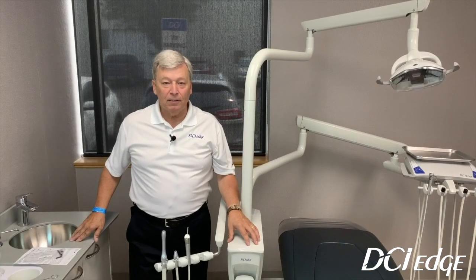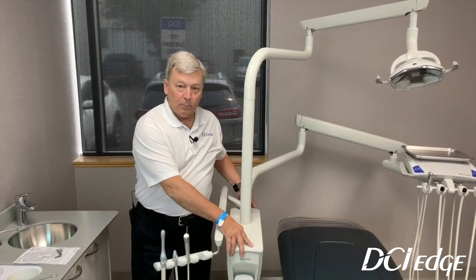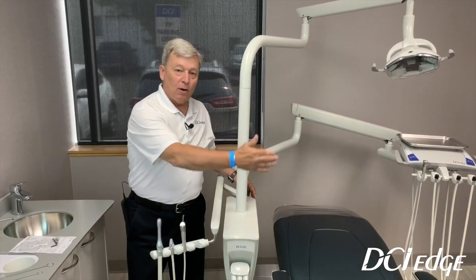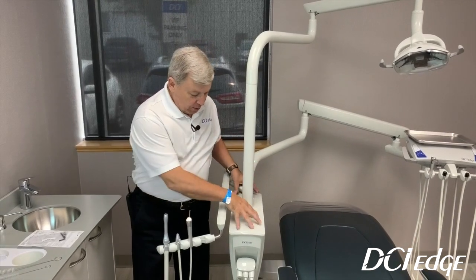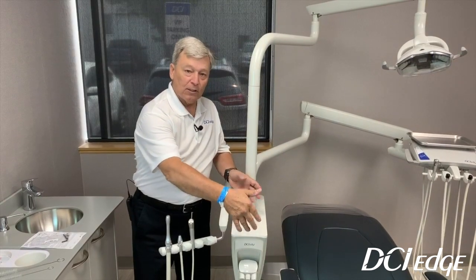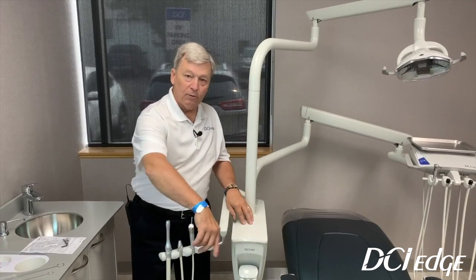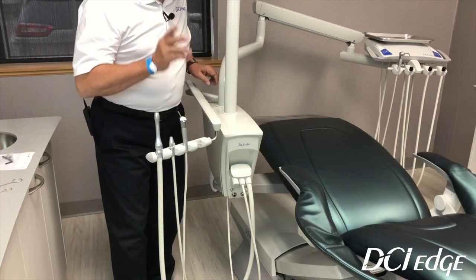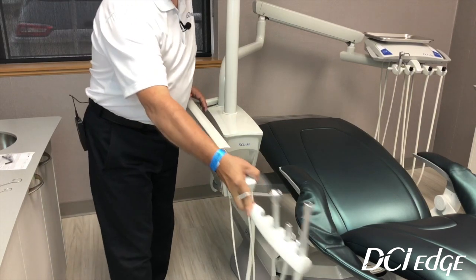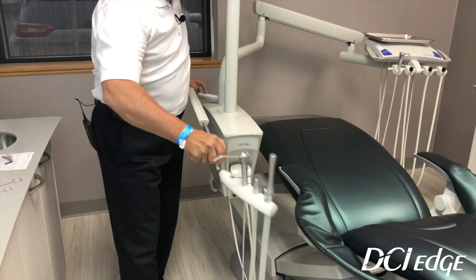I would like to go through the post-mounted Series 5 box that's on the unit. This is a post — it's permanently going to mount either on the right or left of the chair. It is not one of our right-left swing units. This one does not have a cuspidor, but you could also order a cuspidor as an accessory that would come out of the top of the post box for the patient to rinse. Both post-mounted boxes will have a telescoping assistance arm that comes completely out directly to the head of the patient for the assistant to reach.